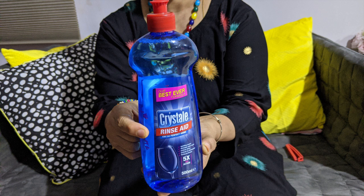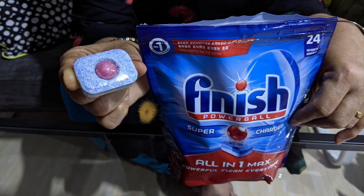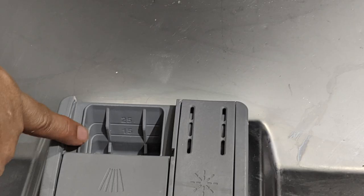This is dishwasher salt and this goes inside the salt compartment here. This is used by the water softener present in the dishwasher. And this is rinse aid — a liquid which has no role in rinsing as the name suggests, but is used for two things: to help in the drying of dishes, and to give a shine to the dishes and glassware and remove streaks if any. This is the rinse aid compartment where the rinse aid is poured.